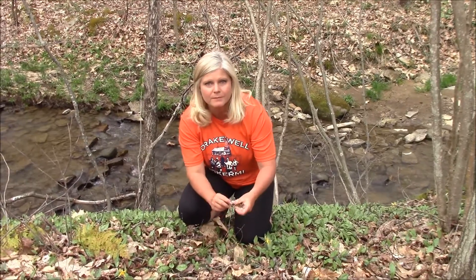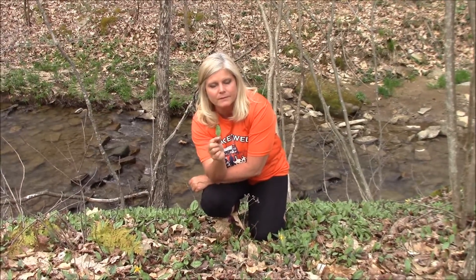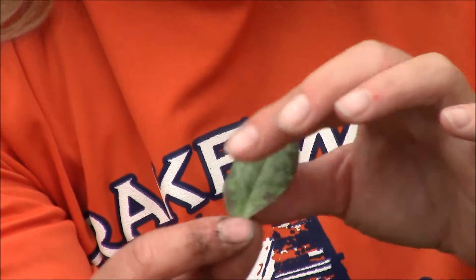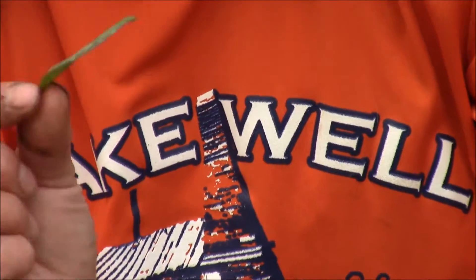When they first start coming up, they're going to be little tiny leaves about this big. They have a lot of mottling — they have like a purple and green. They're kind of a dull matte color on the side. They're perfectly edible leaves — a good little salad green.